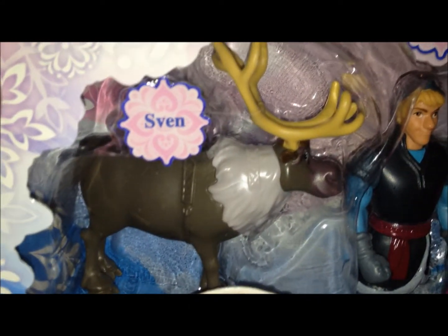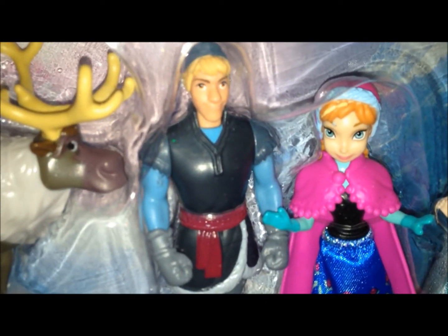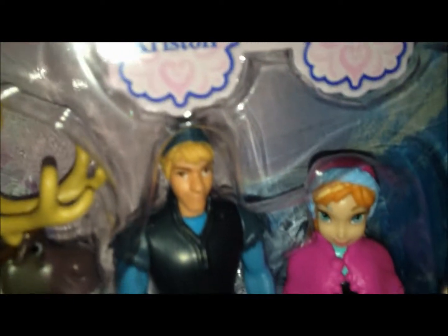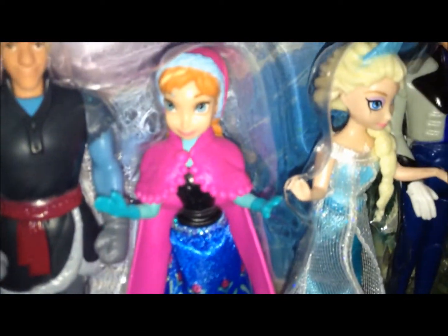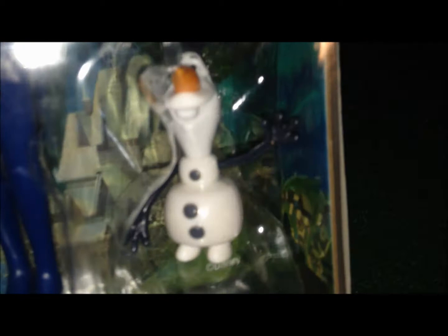So it comes with Sven, and it comes with the ugly donkey — Sven. Kristoff, that was a joke. Anna. Elsa, my favorite character, and I'm really glad that they put them in these two outfits. Hans — not exactly liking what they do with his hands, kind of wish they would have done the same arms as Kristoff had. And then Olaf. Something just seems funny about Olaf, I don't know.